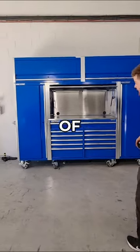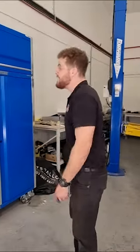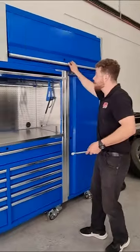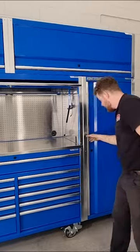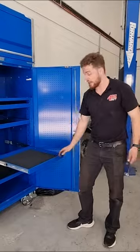Look at the size of this thing — P-Chrome have hooked us up, it is huge! Look at all the storage here: you've got massive storage compartments up at the top, then over here you've got these massive storage cabinets and these drawers even slide out.